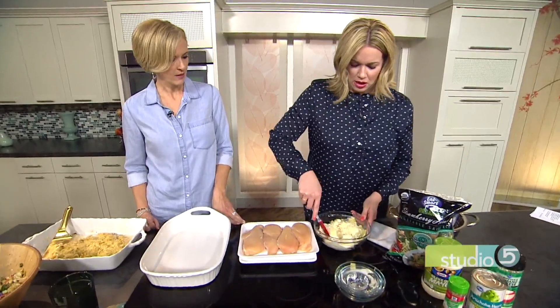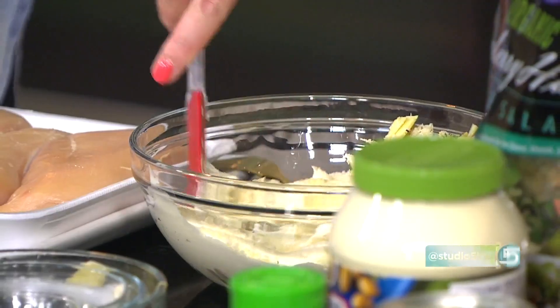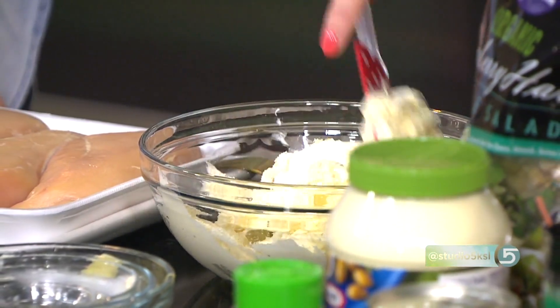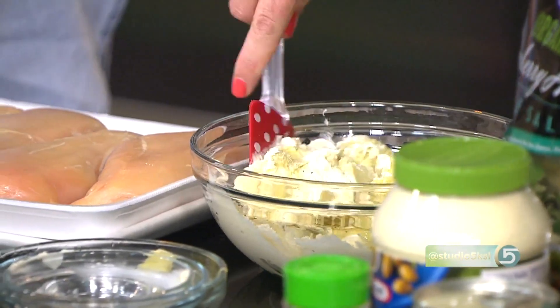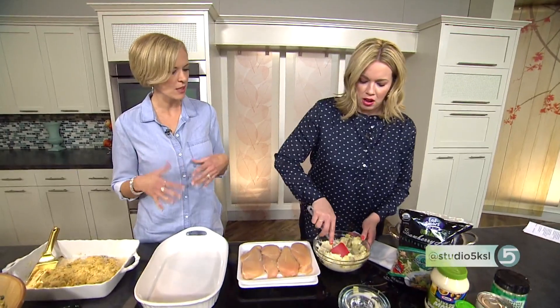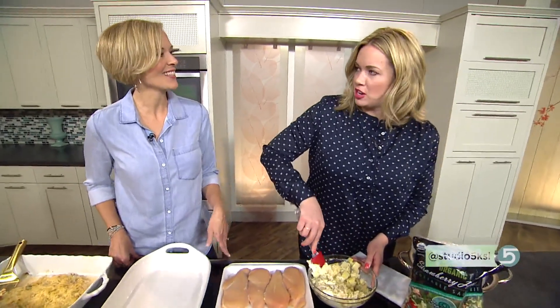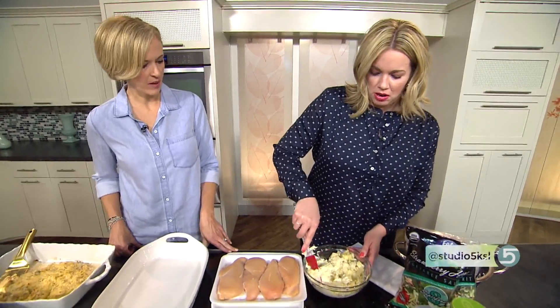Garlic pepper was something I did need to invest in. You can find it just at the grocery store. I thought with my 300 spices I had it, but I didn't. The nice thing is it's not just garlic and pepper — it has some other spices in it, including onion. It's different from garlic powder because it's that combination with onion and other spices.